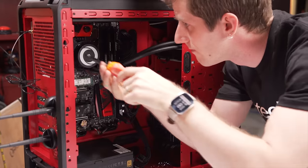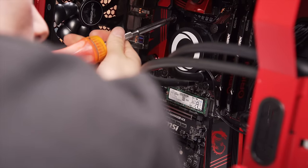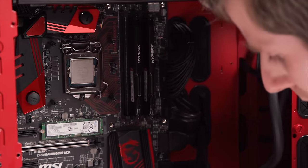The CPU cooler is a custom jobby from Asetek — you can tell from the design of the hold-down with Origin's branding on the block. The long quarter-inch tubes go over to the front where they're connected to the radiator. Before we look at that though, we'll pull out the CPU.